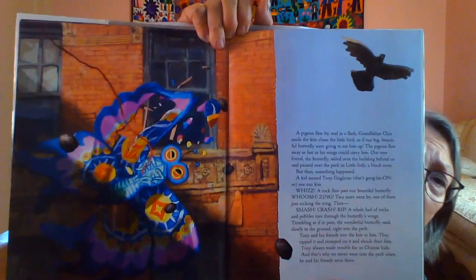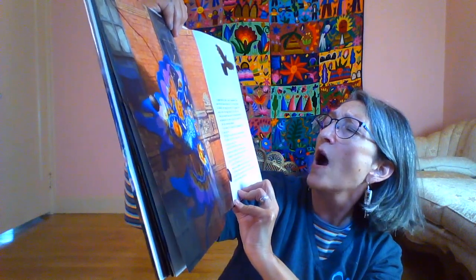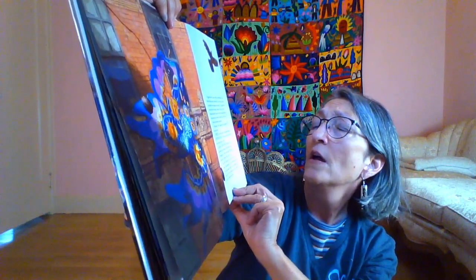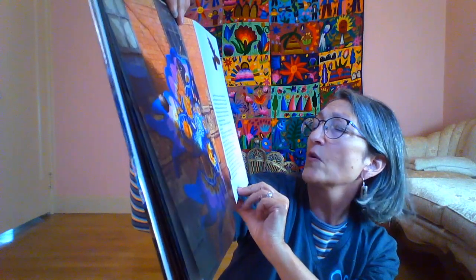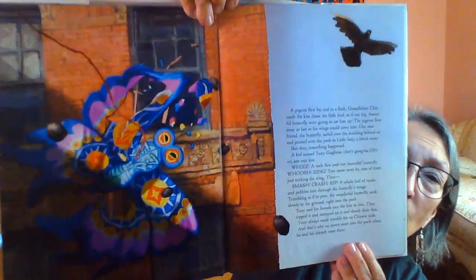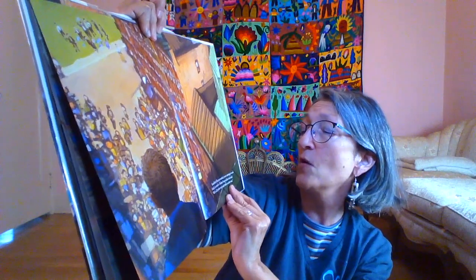But then something happened. A kid named Tony Guglione saw our kite. Whiz! A rock flew past our beautiful butterfly. Whoosh! Zing! Two more went by — one of them just nicking the wing, then smash, crash, rip. A whole hail of rocks and pebbles tore through the butterfly's wings. Trembling as if in pain, the wonderful butterfly sank slowly to the ground. Tony and his friends tore the kite to bits — they ripped it and stomped on it and shook their fists. Tony always made trouble for us Chinese kids, and that's why we never went into the park when his friends were there. Grandfather Chin just watched, never uttering a word. Finally, he turned to Thelma Fung and me and said, "Well, we'll just have to go and make another one."